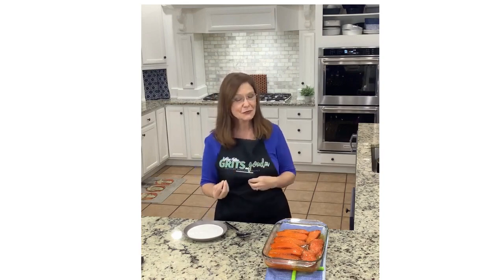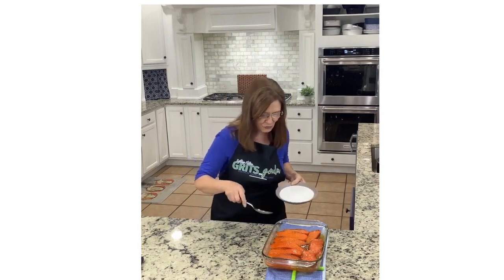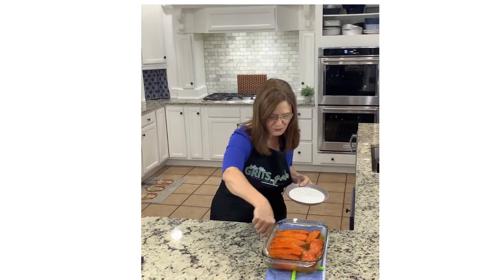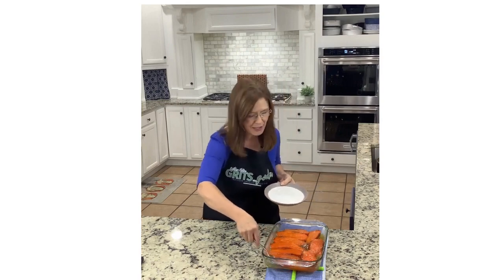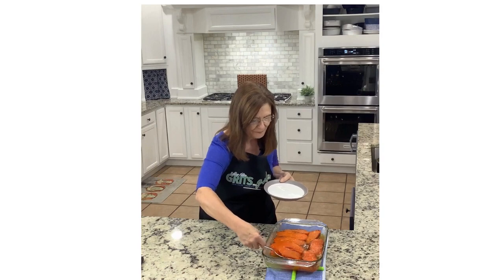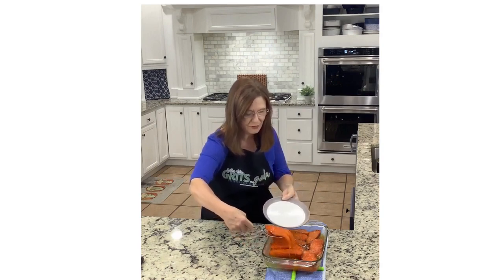Yes, they're sweet, but they are so delicious. Let's grab one on the end — yes, they're hot, so we may have to let them cool a bit. As they cool, they do firm up a tiny bit. Look at that!